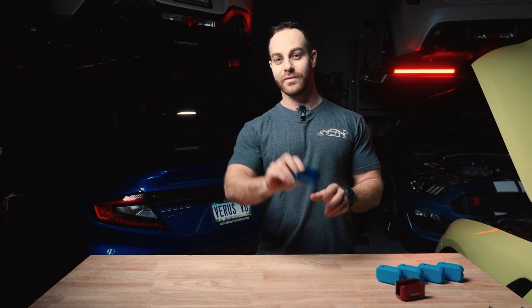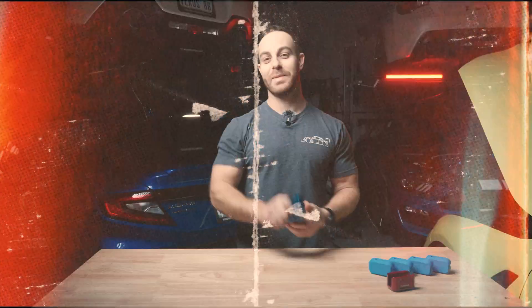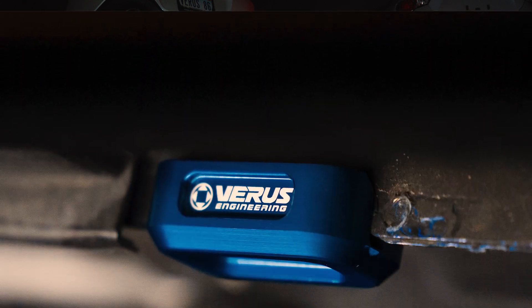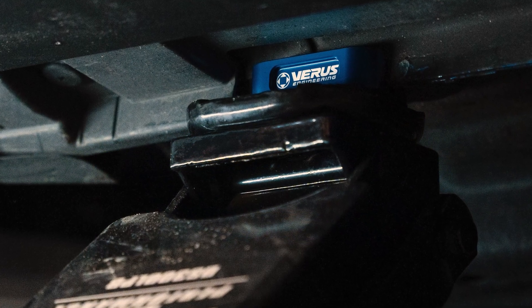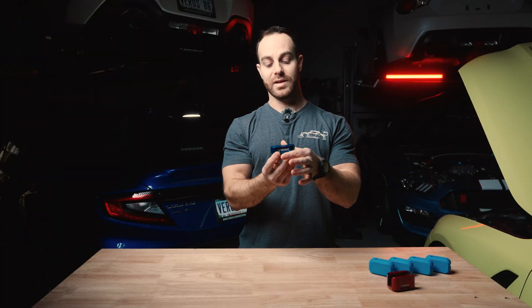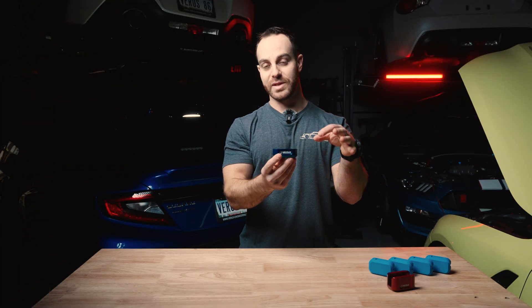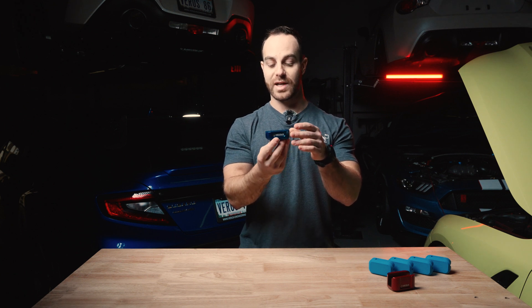Behind me we have our VB WRX, and right here we have one of our fastest growing products for the market — it's a jack puck. It basically protects the pinch weld when you jack up your car and put jack stands underneath. The pinch weld normally goes right here, and instead of jacking up on it directly, this spreads out the load and takes all the brunt of the metal on jacks and jack stands.